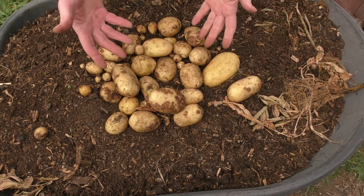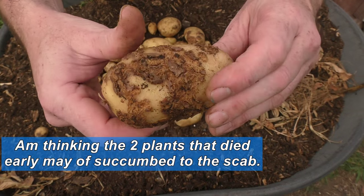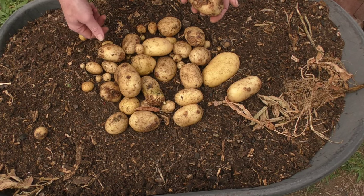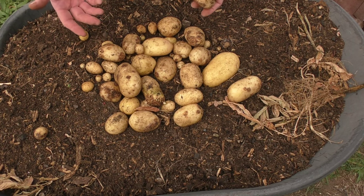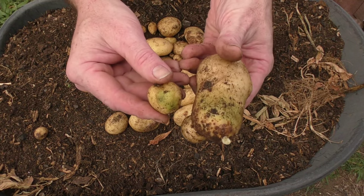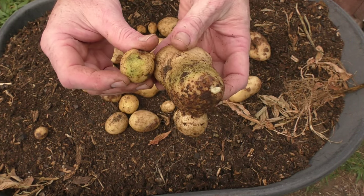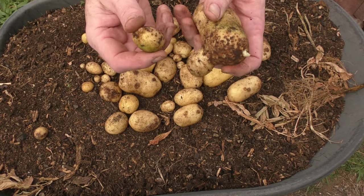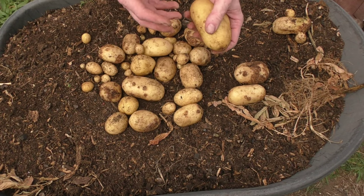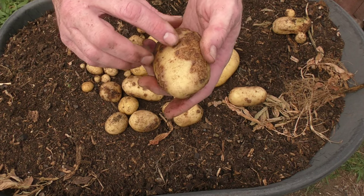There's a very bad case of potato scab on a fair few of these, so we'll definitely not be using this soil to grow any more potatoes — we'll put something else in there that's not affected by the scab. A couple of them, which surprised me, have come out with green marks on them. I buried these fairly deep and they had no exposure to direct sunlight, so that confused me a little bit. Not too sure why that's happened. I'd say we'd get at least two or three meals out of here.